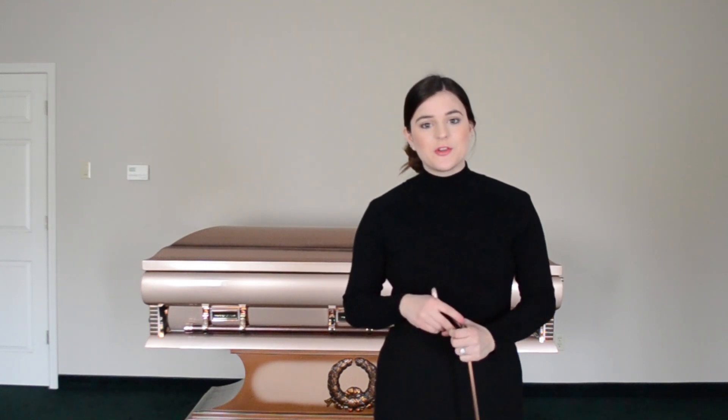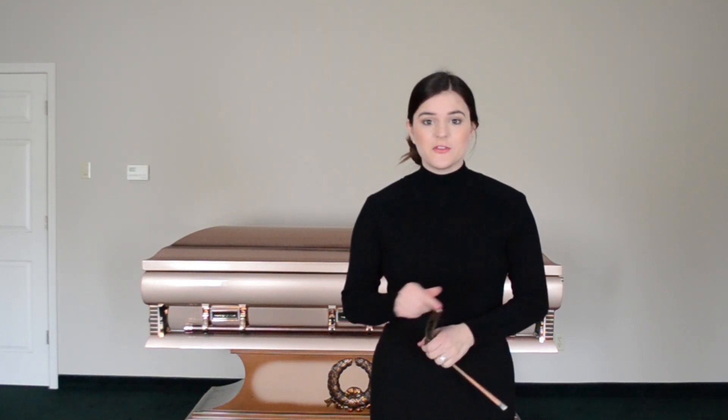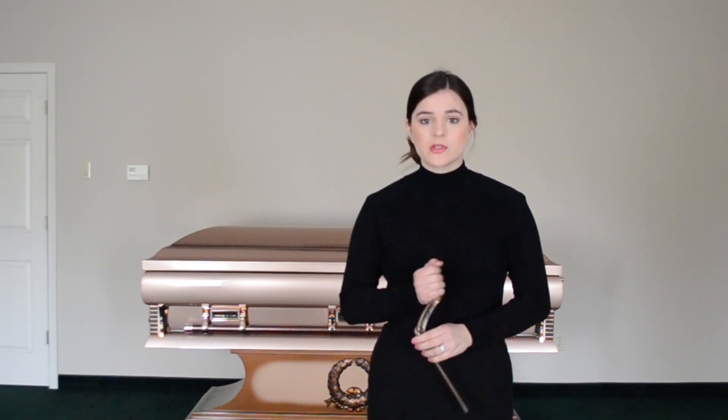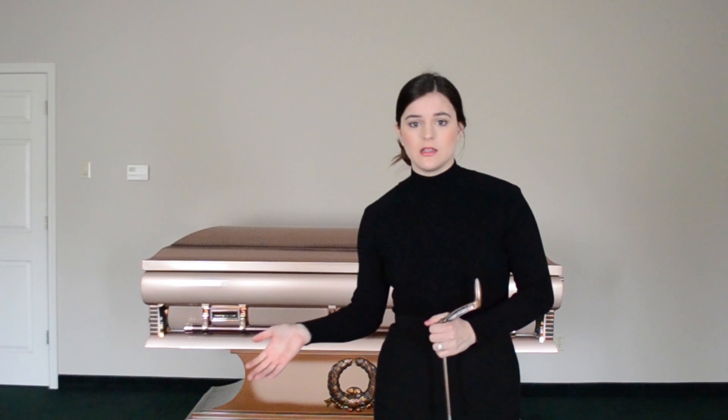Hi everybody and welcome back to the Little Miss Funeral YouTube channel. For today's video I wanted to show you very quickly how you open and close a casket if it is a sealed casket. Caskets come all different ways, but one of the most common things is a gasketed casket.